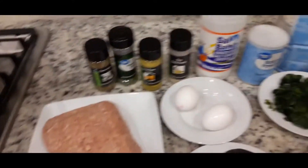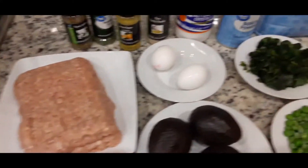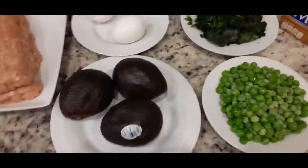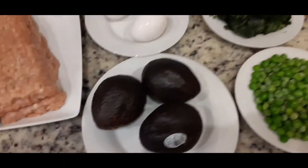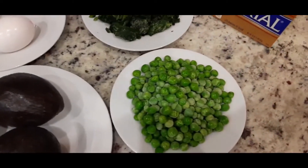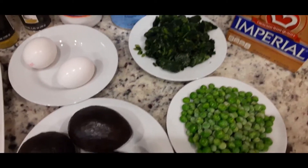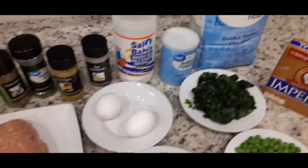Here are the ingredients I'll be using for my vegetable chicken pie. So instead of using the normal potato, I will be making the filling with chicken, avocados, green peas, and spinach. That is what I'm going to use for my filling.